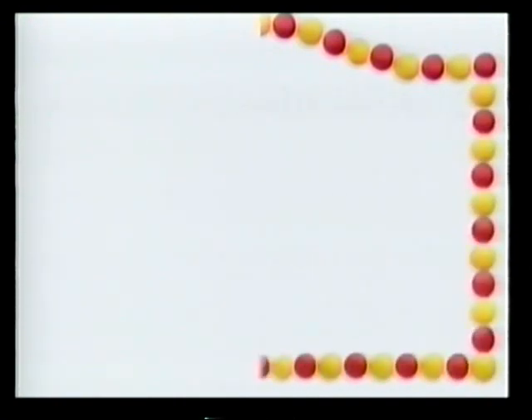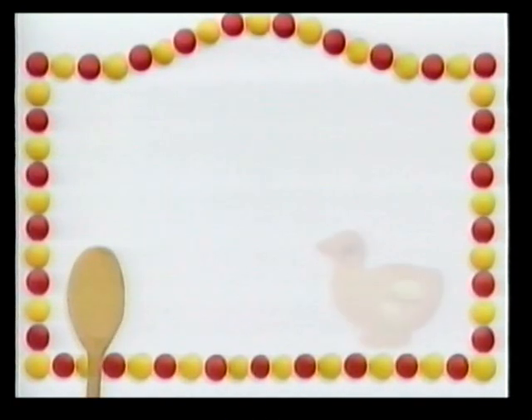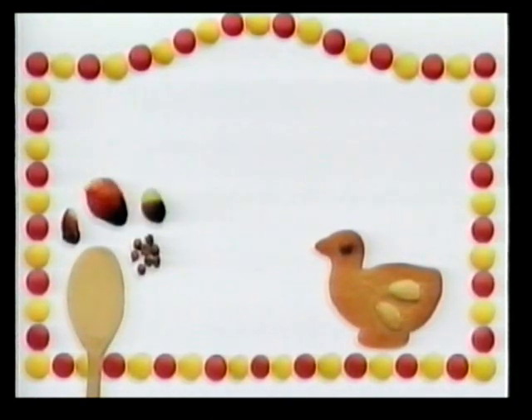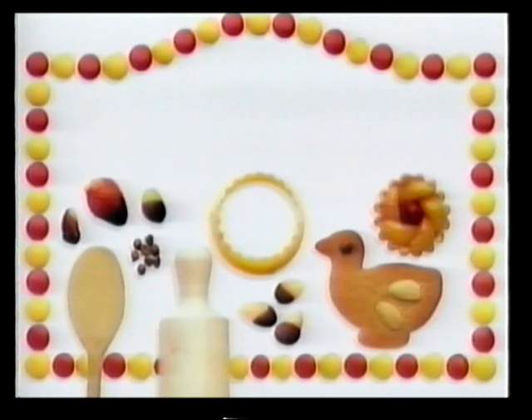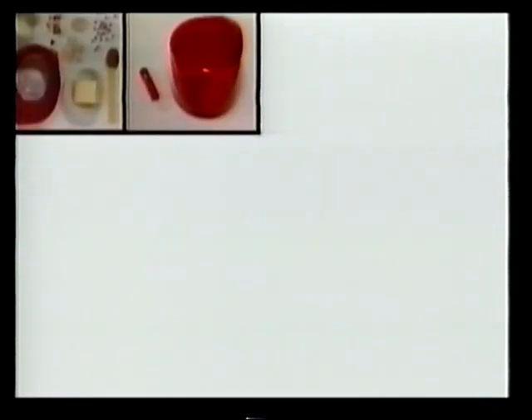Did you ever wonder how fingerprinting's done? How a pizza's made or how a rainy sky paints a rainbow with the sun? Well, we can show you ways to find the answers for yourself, using stuff right from your shelf. And with remote control, you control the action. Stop and go. Having fun with my first step-by-step activity videos.